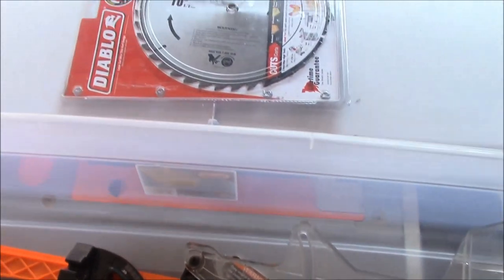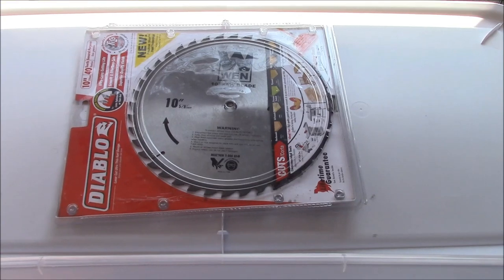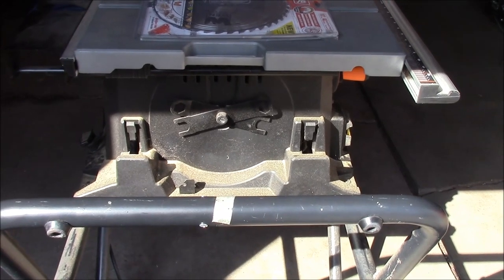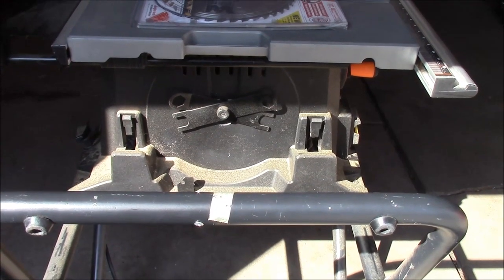I have not used the WEN blade that came with the saw — I purchased this Diablo blade and that is the blade I have always used. Quick side note: the wrenches for changing the blade are located on the handle side of the saw.